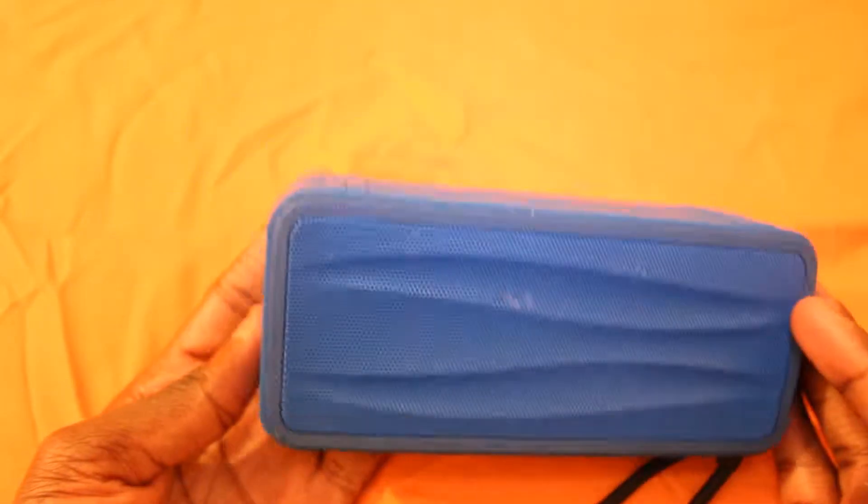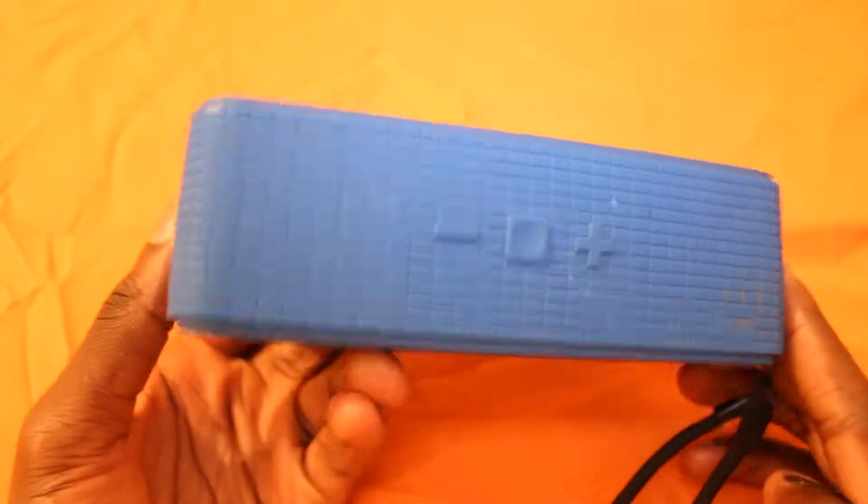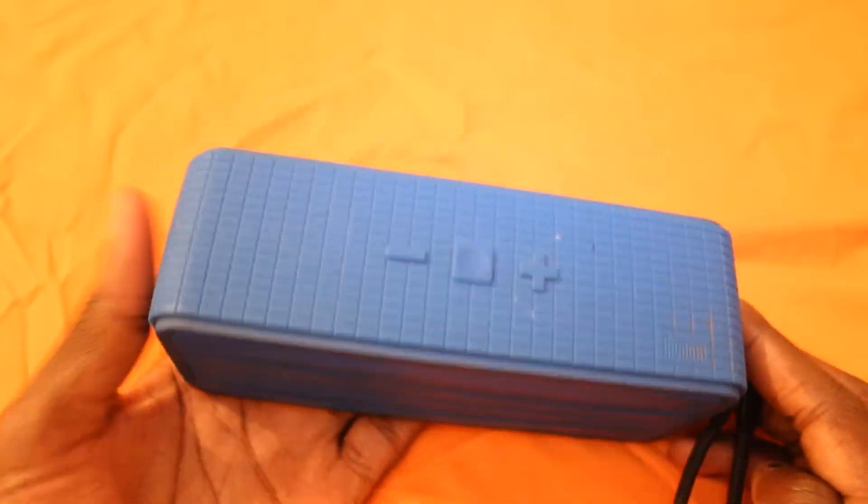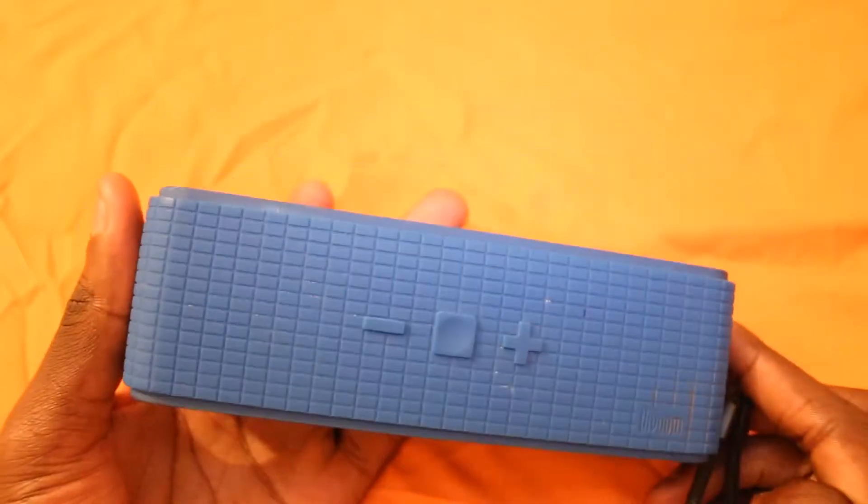I've also used it at parties. I remember one time we went to this party and there was no music, so me and my friends just connected it on this one. It is quite loud and it still works, and to prove that I'll turn it on and we'll check it out.